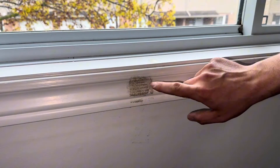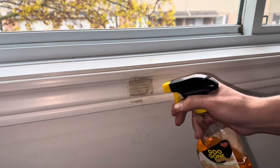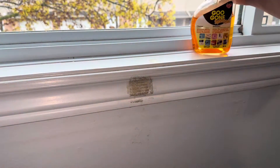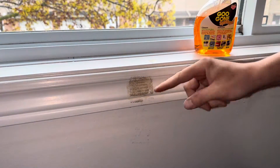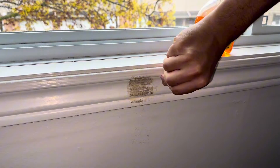Alright, so we just let this actually soak overnight. Now that all the Goo Gone has absorbed into the adhesive, we're just going to spray it again and take our fingernail and start scraping it off.